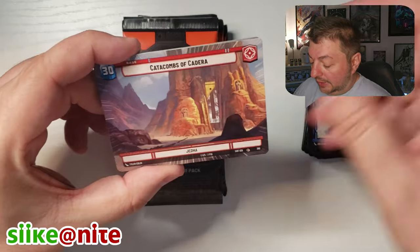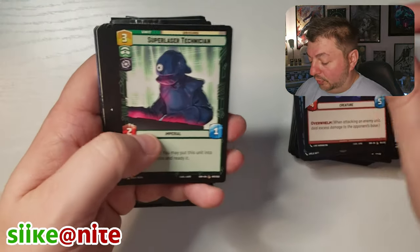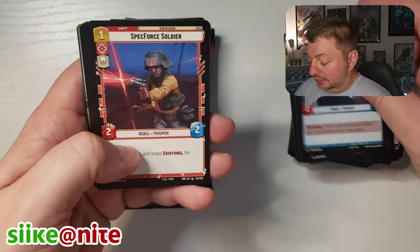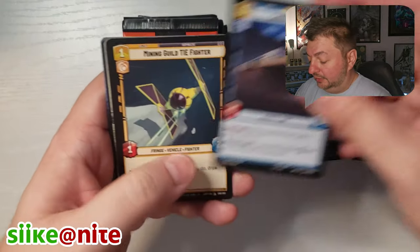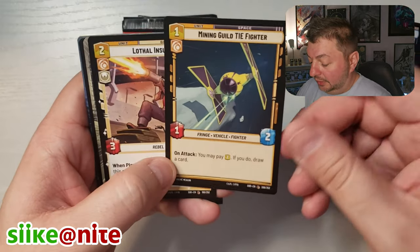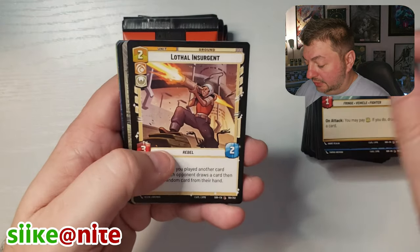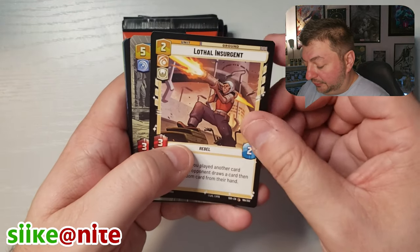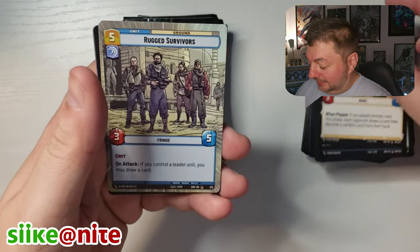Leia Organa. Catacombs of Cadera in Hyperspace — put that up there. More Wampas. Steadfast Battalion, Cargo Juggernaut. Look at that one — it's like a neon green Mining Guild TIE Fighter, that's cool looking. Lothal Insurgent — that's basically a Rebels card. Anything on Lothal, that's awesome.